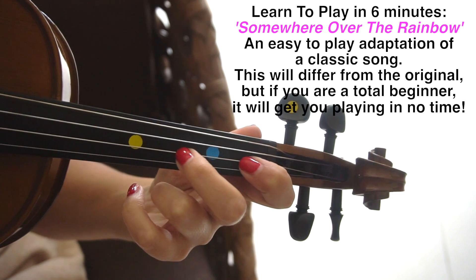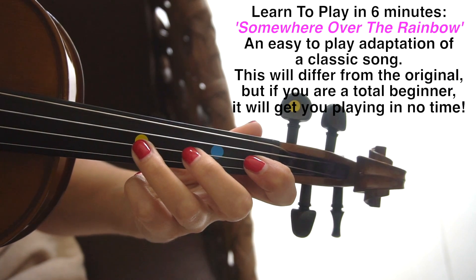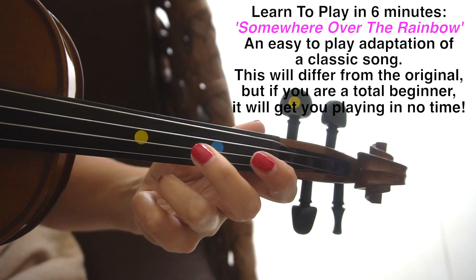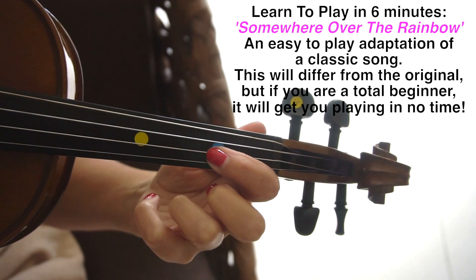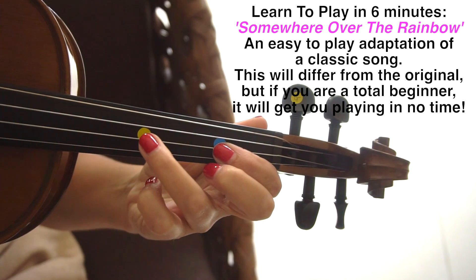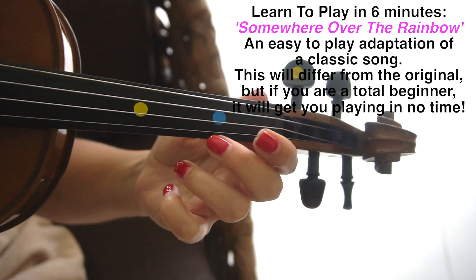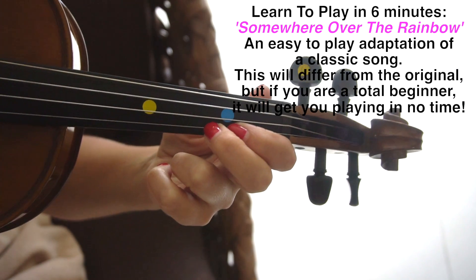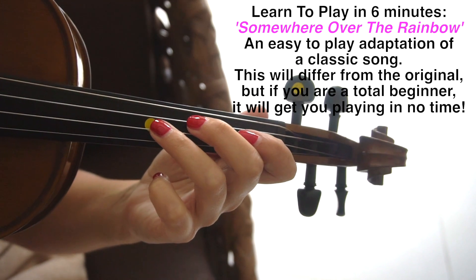Notice I'm keeping the first finger in the same position. Moving on with the third finger on the D. Then we're going to put the 1 in the normal position on the marker, and alternate that between 3 on the A string. Notice I keep my first finger in the same place still. Moving on with the open E. Followed by third finger on the A. And then we follow the tune all the way from the beginning again.